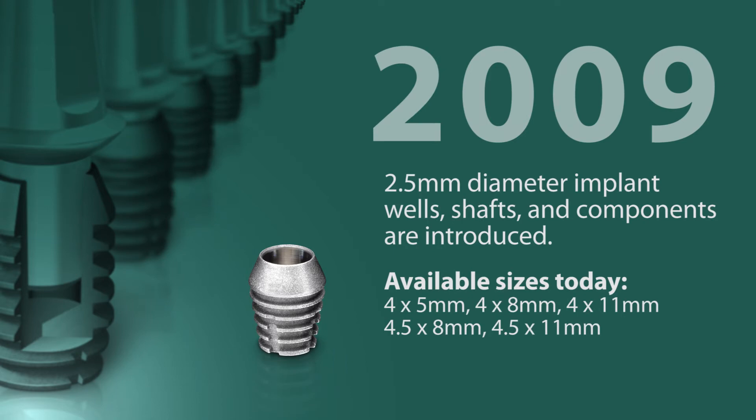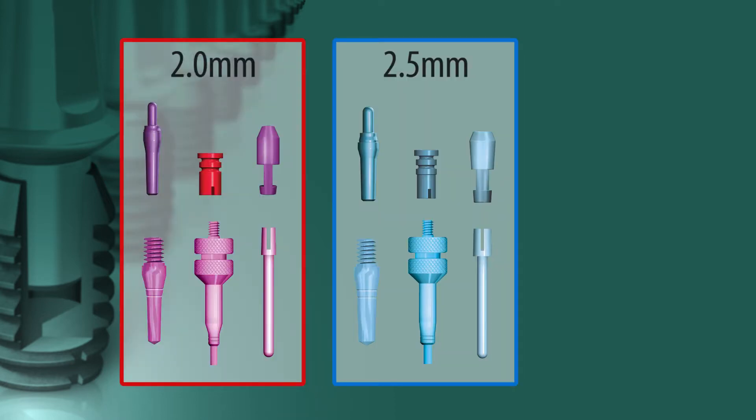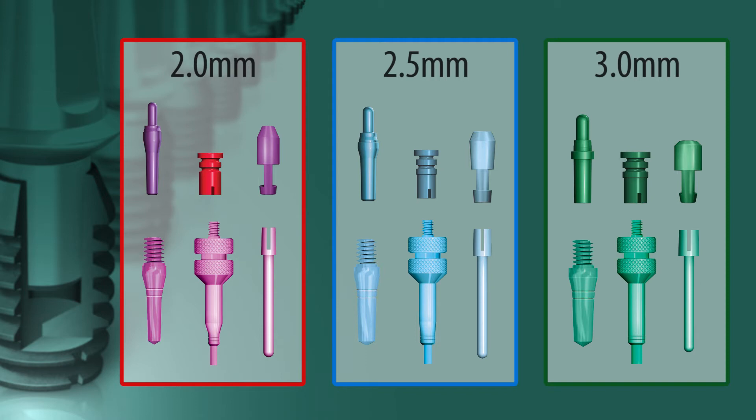Then, in 2009, 2.5 millimeter diameter components were introduced with a modified locking taper connection to offer increased resistance to rotational forces for maxillary anterior implants. The two, 2.5, and 3 millimeter diameter components are depicted in red, blue, and green respectively.